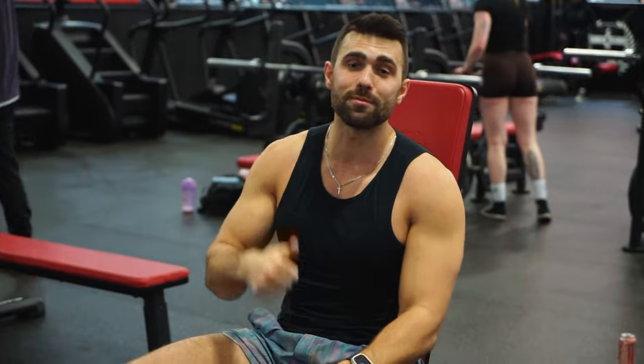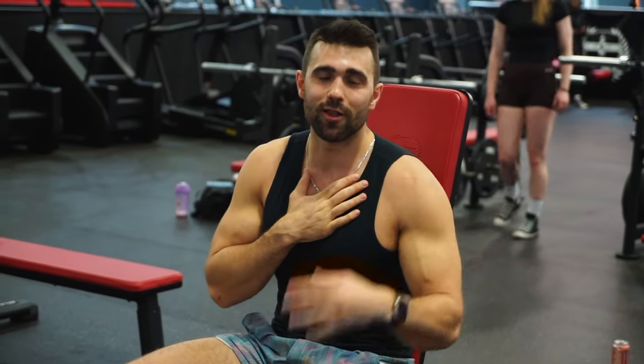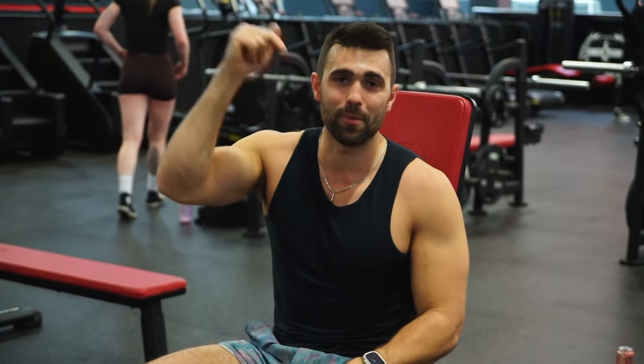If you love this video, please make sure to like it — it really means a lot. It lets us know we're putting out great content that's helping you. Make sure to subscribe and definitely check out my coaching — first link in the description down below. Peace out.